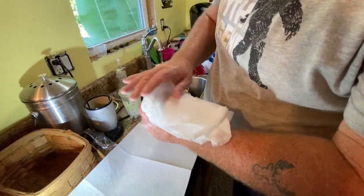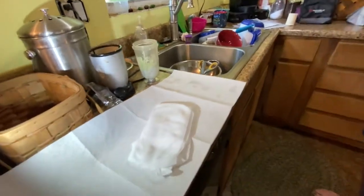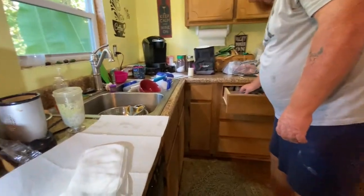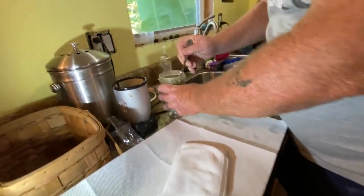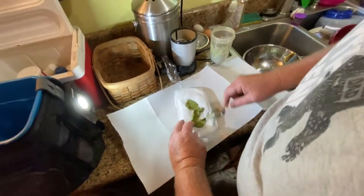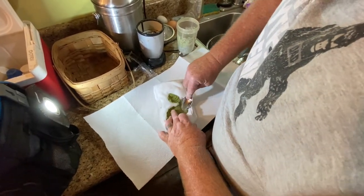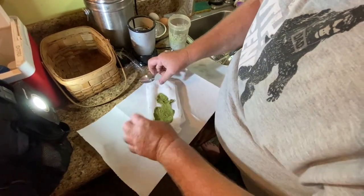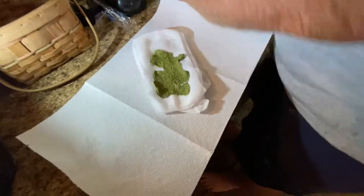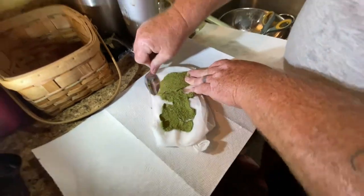That'll cover everything just perfect. Take some of this paste and just kind of smear it — grab some more — smear it like peanut butter. It looks like it's a little too much flour. Well, you could have added a little bit more water. This is fine, this is doing good.